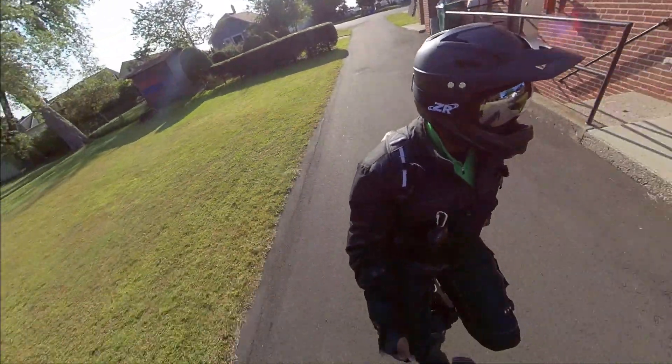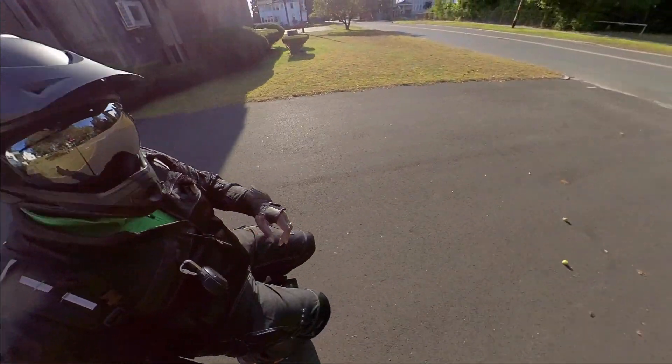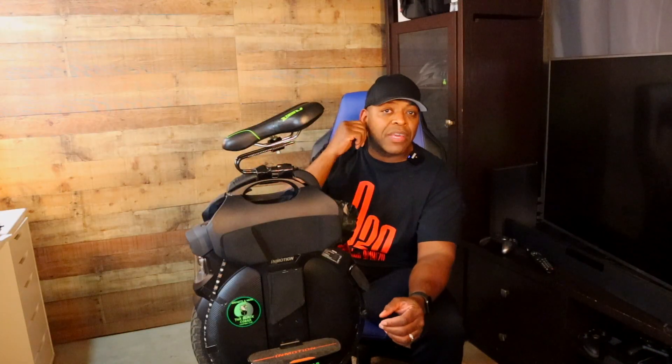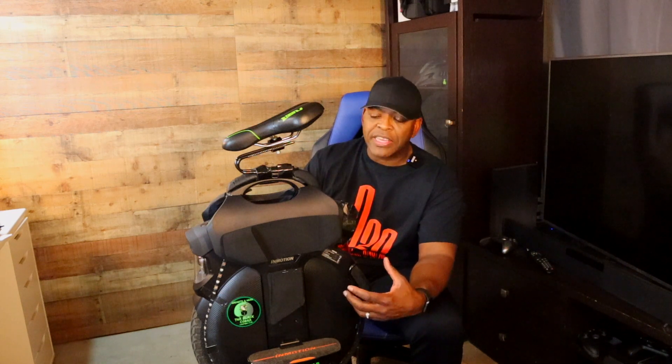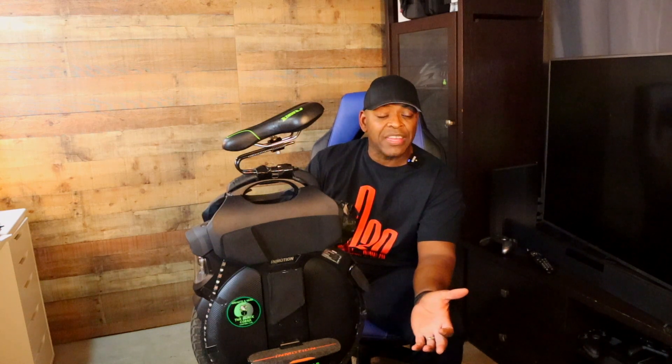I wanted to have it all in one spot, concise. It doesn't look great right now — I kind of taped it together as a test to see how I could get it to work first. I'm going to show you exactly what I did to put LED light strips on my V11. It's not the prettiest job — I did it really quickly because I knew a group ride was coming up and they were going to ride at night.